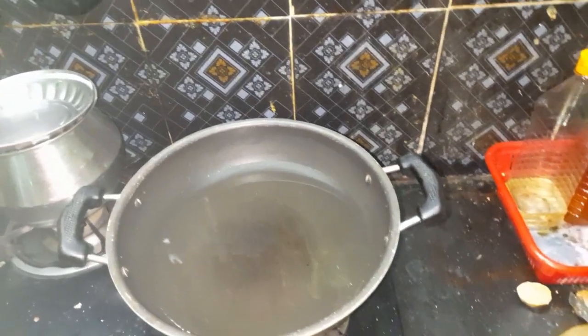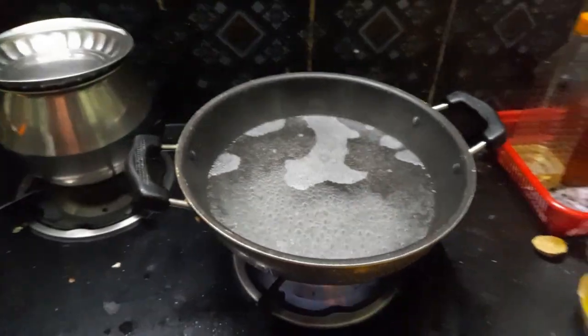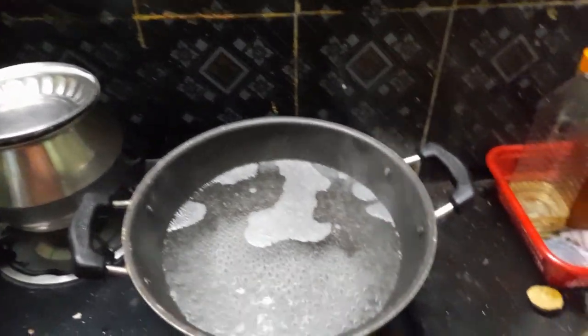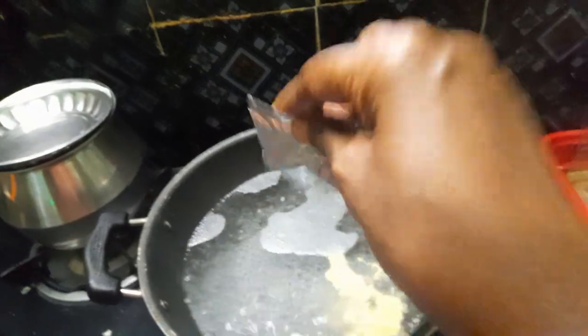I put this pasta in the pan. In this pan, there is masala pasta. The pasta is about 80 ml. There is a masala packet. We put it in the pan.